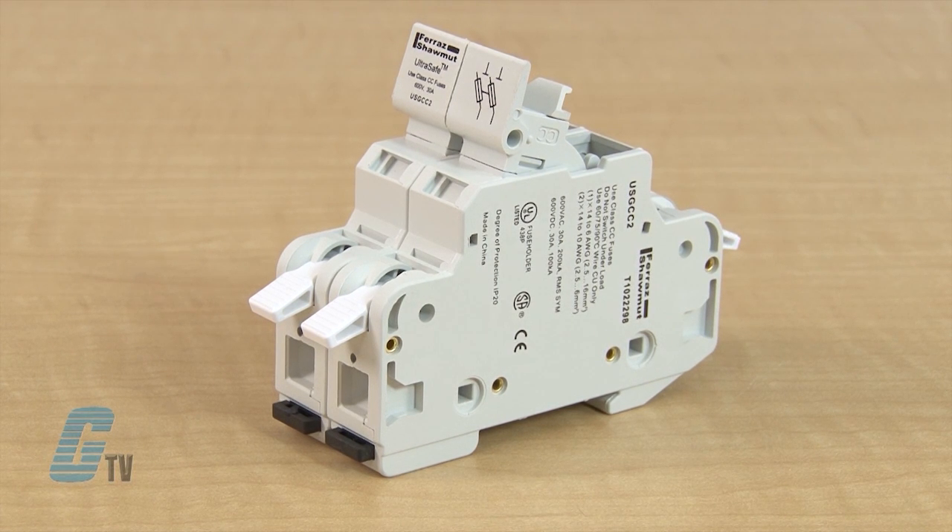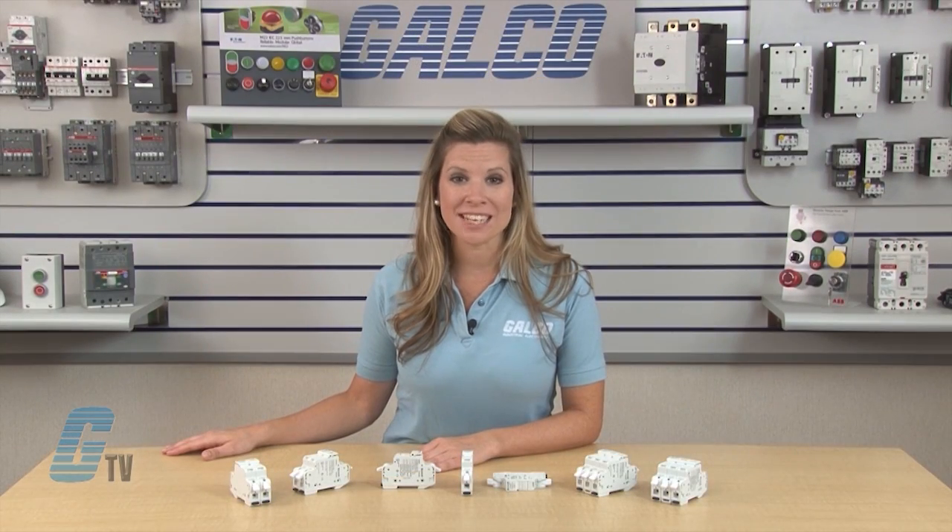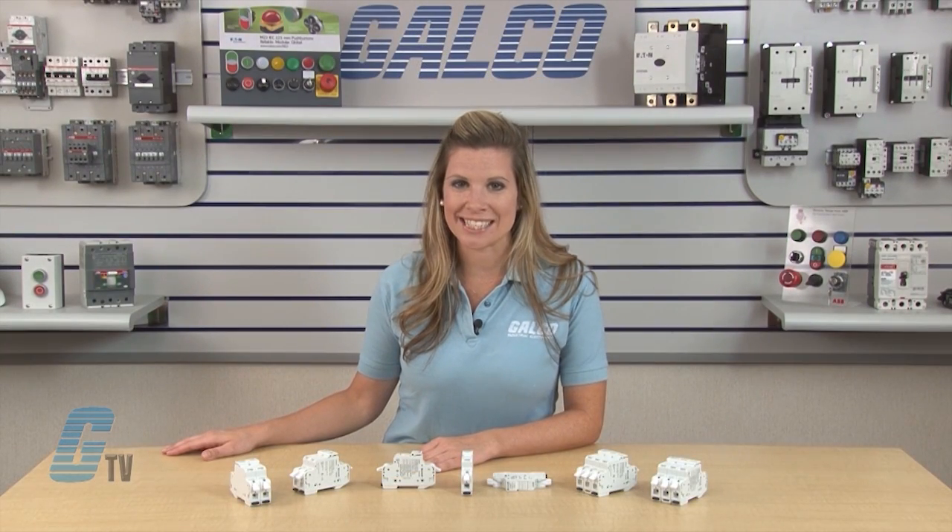The USGCC is for class CC style fuses and are rated for up to 30 amps and 600 volts AC and DC.